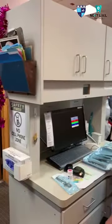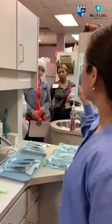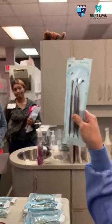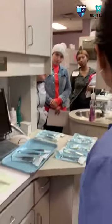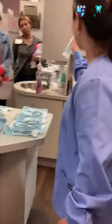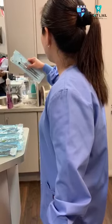This is set up for an extraction. This is packed with the periosteal elevator, the curette, and the bone file. In every extraction, doctors would always start with the periosteal elevator — it has a sharp and blunt side. The curette can be used once the tooth has already been taken out, to check that everything is okay.